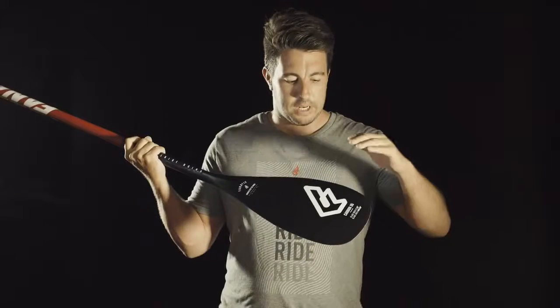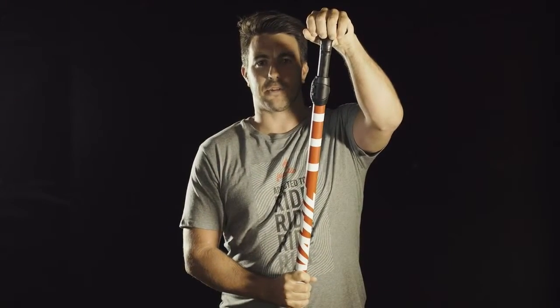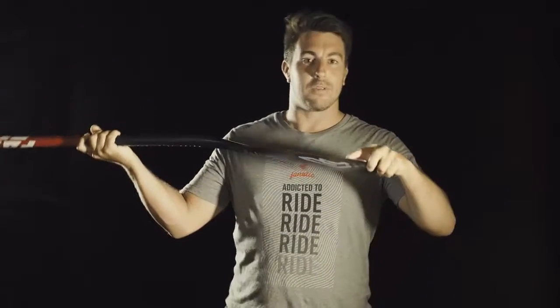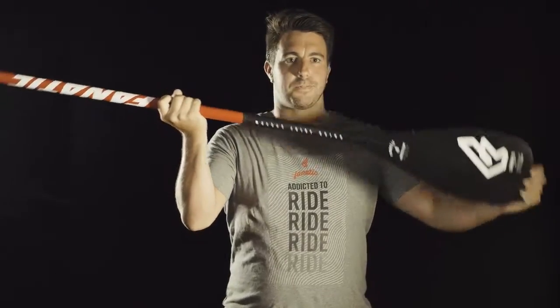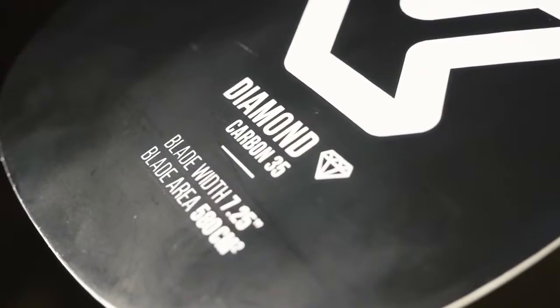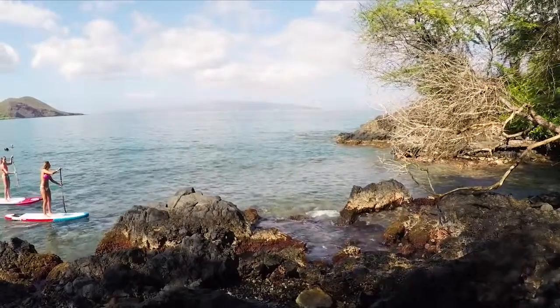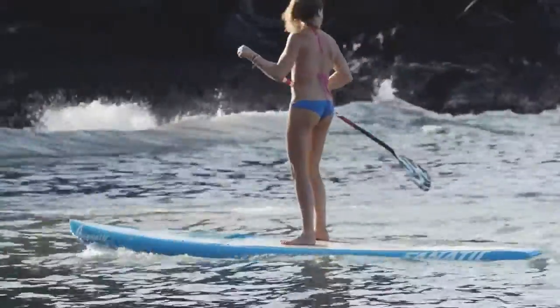The Carbon 35 is our best value all-round pedal. It comes in one size, seven and a quarter, in a composite blade, shaft, extension, and handle construction. It's available as adjustable and three piece. It also features our rail guard, as all our high-end pedals, and the union joint system. Plus, it's also available in a diamond version for girls with the same key features and a special optic.